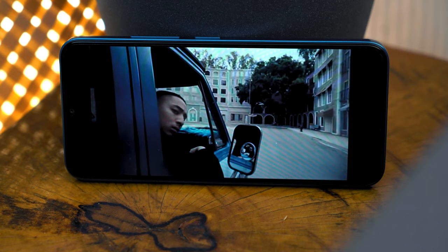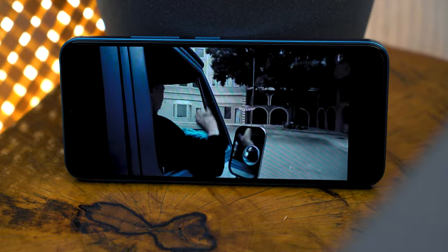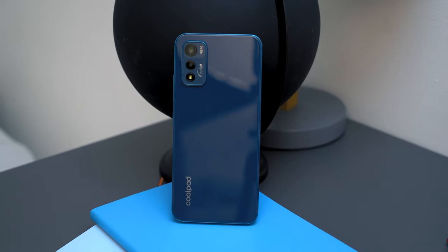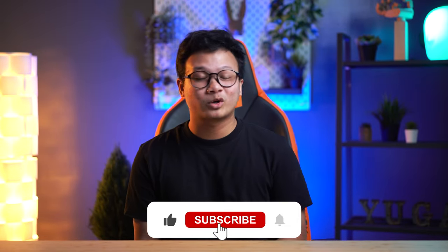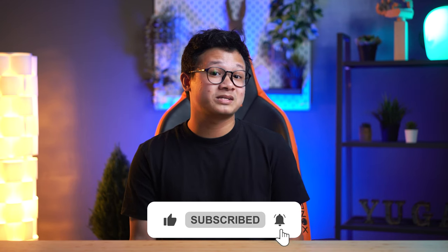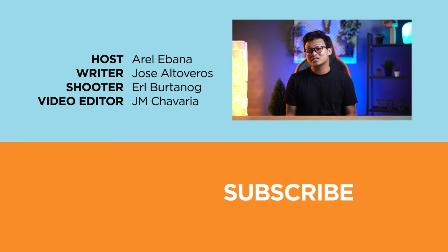But what do you think about the Coolpad Cool20+? Is it a budget smartphone you would consider? Share your thoughts in the comment section below, and if you find this video helpful, be sure to drop a like, subscribe to our channel for more content, hit that bell icon so you won't miss any future uploads, and don't forget to follow us on Facebook, TikTok, Instagram, and Twitter, and do visit yugaech.com for the latest tech news and reviews.